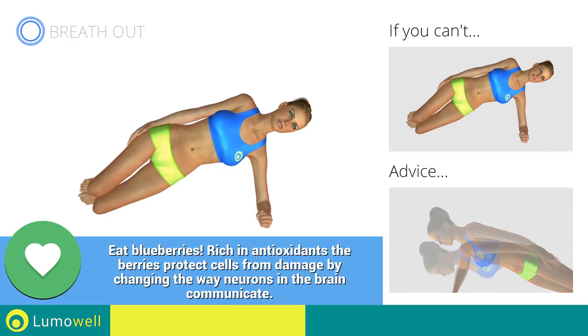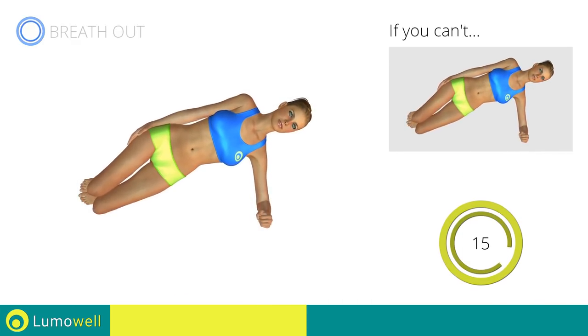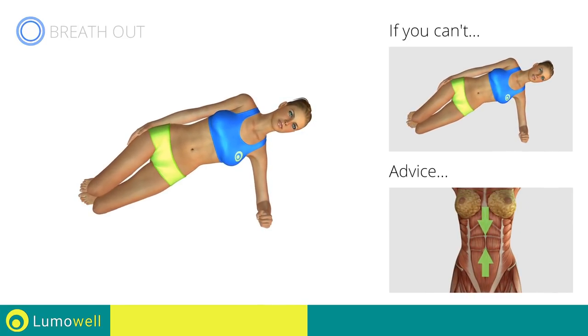Be sure not to lean the bust forward. The shoulders should be in line with your hips. Keep the abdomen constantly tight to stabilize the spine and avoid injuries.